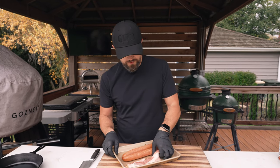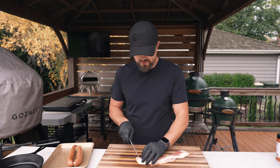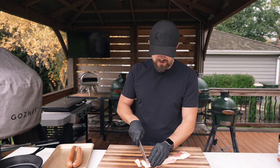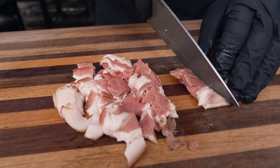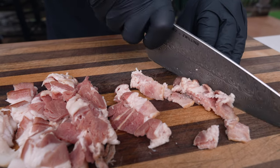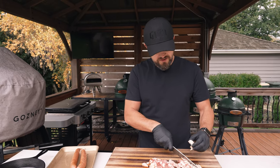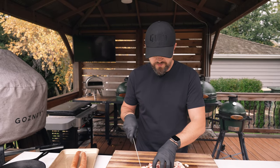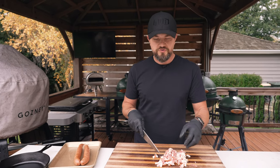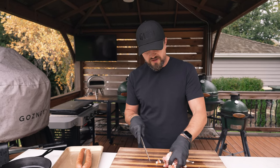We're going to start by cutting up our meats. I've got my bacon and you just want to cut this up into small pieces — we're going to render this down in a cast iron skillet. I've got about six strips of thick cut bacon. Just take your knife and cut this up into roughly the same size pieces. Doesn't have to be perfect. I like using thicker cut bacon for this recipe so that when it's rendered down, you get those nice meaty pieces. If you use a regular or super thin bacon, it'll just cook down into almost nothing.